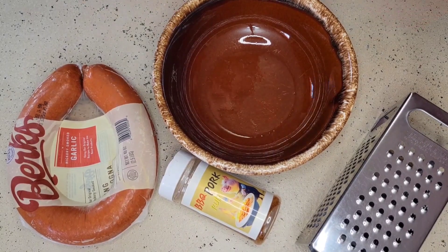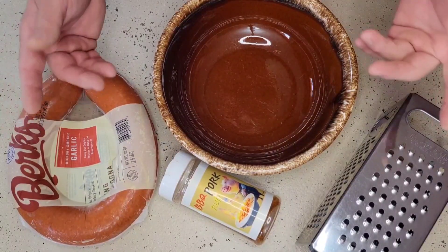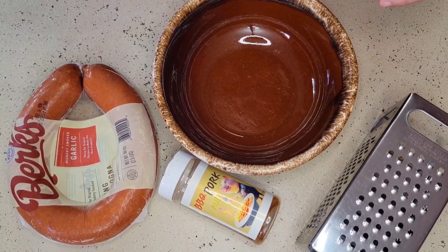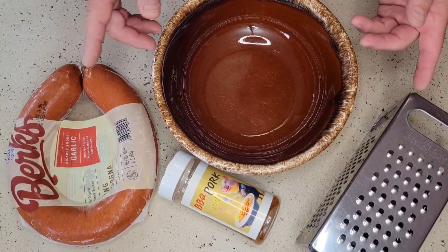Welcome to TNT Spices. Today we are going to make ourselves a very easy dish — we're going to cook ourselves up some smoked bologna.